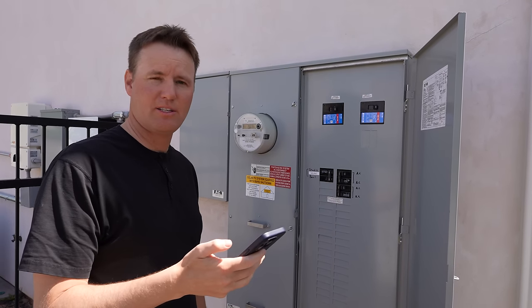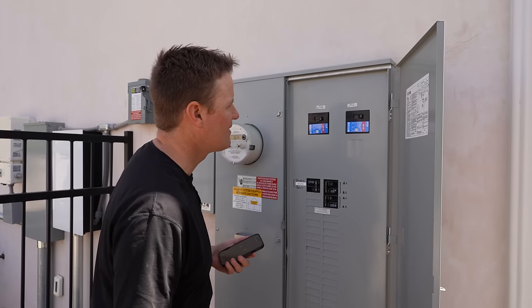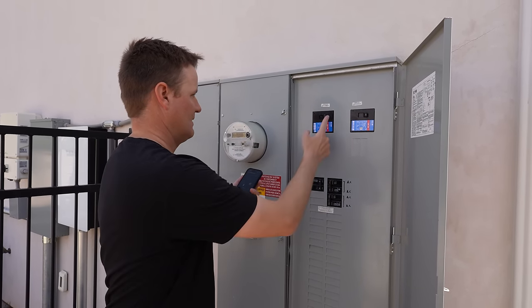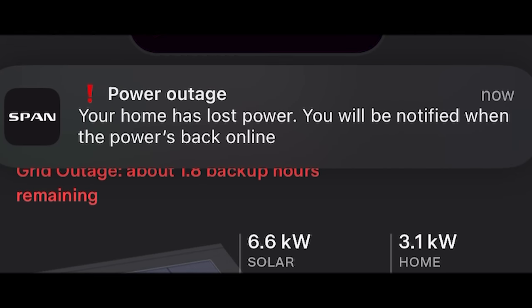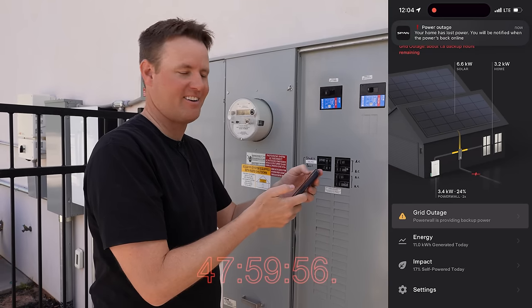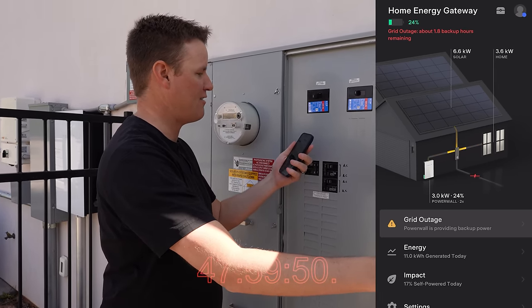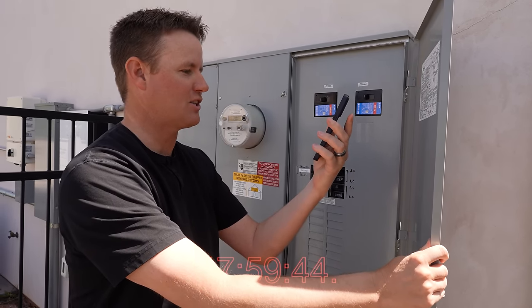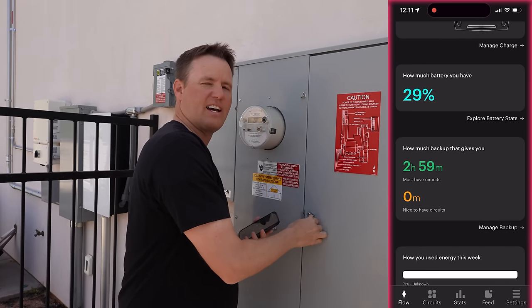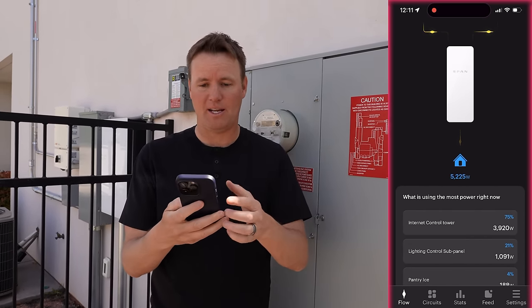I don't know what I'm doing here. Don't recommend you do this at home — I'm no expert. This says 'service disconnect.' Your home has lost power. You'll be notified when the power's back on. SPAN just notified me that my power is out. And Tesla says grid outage — I have about 1.8 backup hours remaining. We did it. We're off grid officially. There is no power to our house right now. I do appreciate that SPAN and Tesla app both notified me.